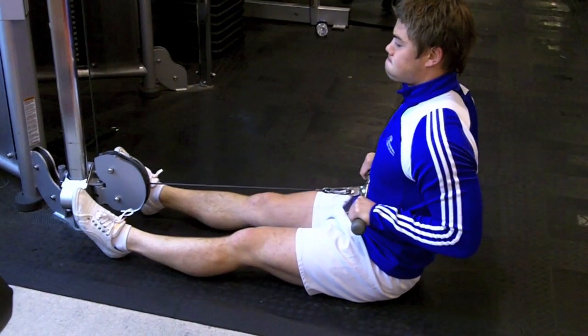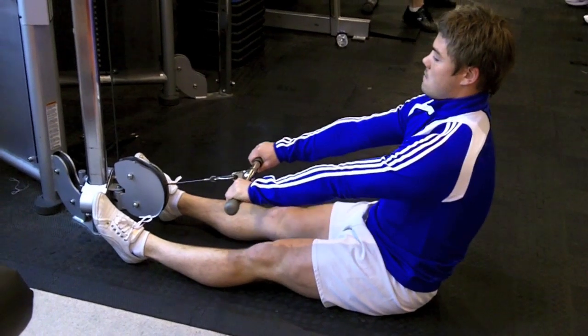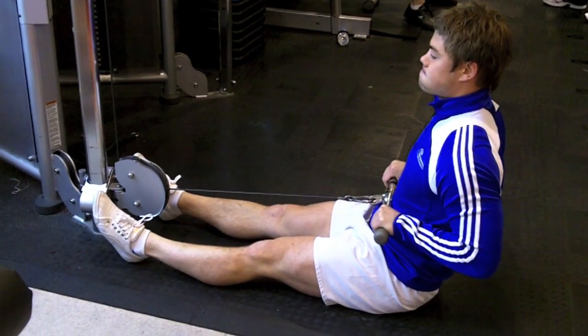Thirdly, the seated row — making sure the chest is out, the head is up, and there's a lot of control in this exercise, working the back muscles, the arms, and the shoulders.